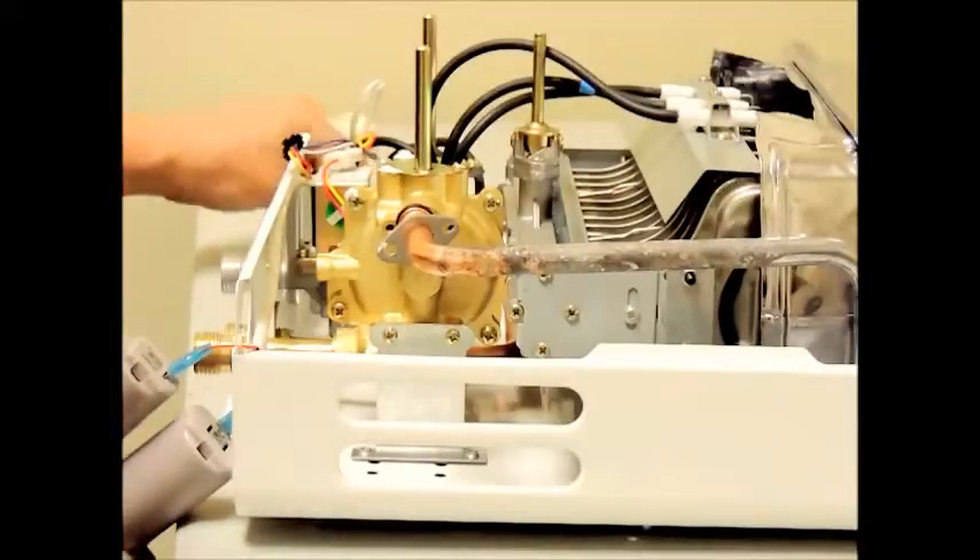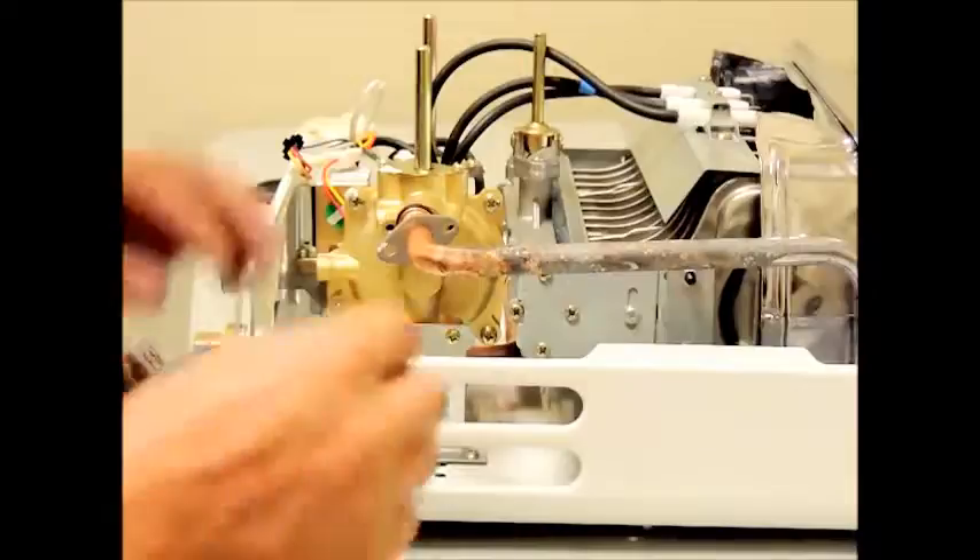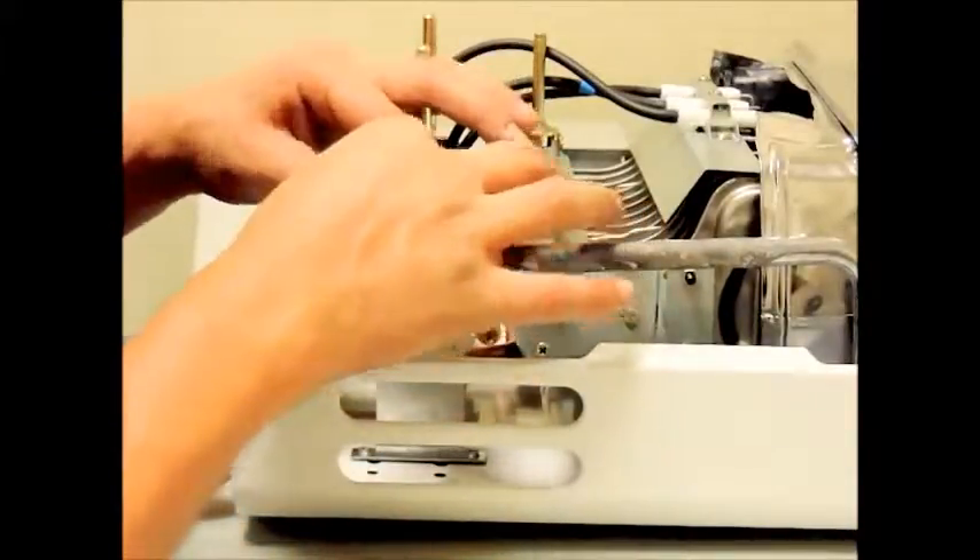Next, remember to reinsert the two silver screws that attach the tube from the heat exchanger to the water valve.